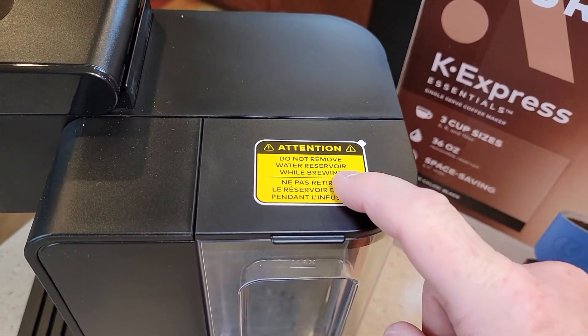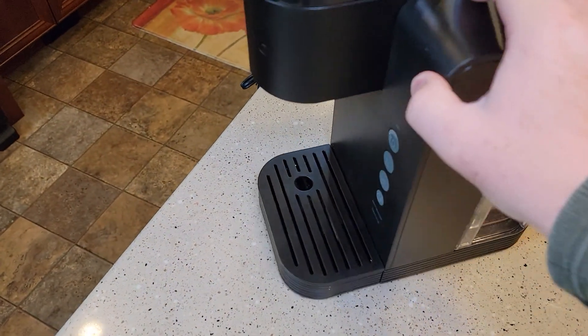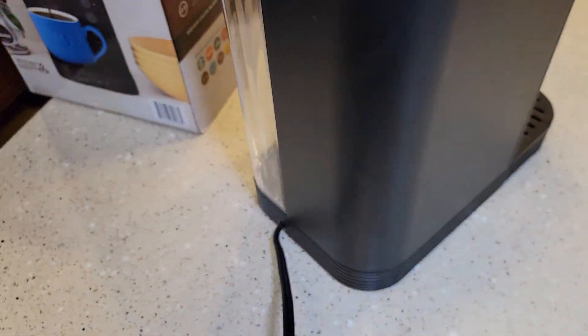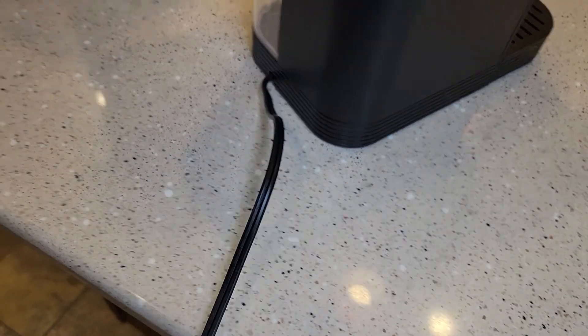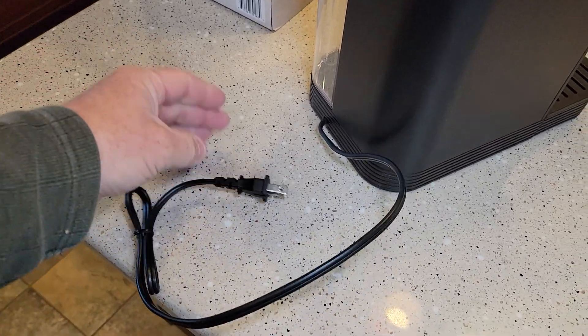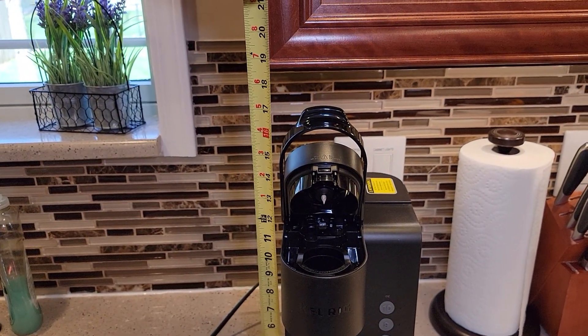These new Keurigs are starting to come with a label that says do not remove the reservoir while it's brewing. Over on this side it's just kind of plain — no cord storage. This is interesting: it is a two-prong cord, whereas most Keurigs come with three prongs. It does fit under a standard 19-inch cabinet — the unit is about 17.5 inches with the handle all the way up, so it fits really nice under a kitchen cabinet.